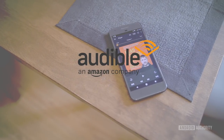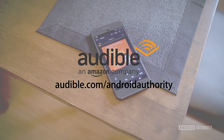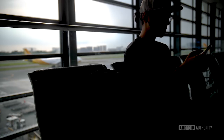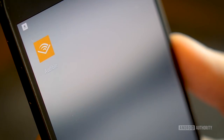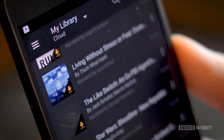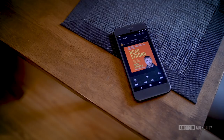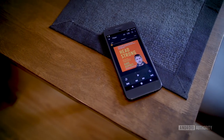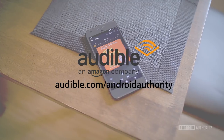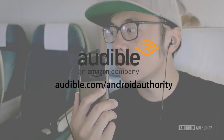Thank you to Audible for sponsoring this video — you can get a free audiobook and a 30-day free trial at audible.com/androidauthority. Audiobooks from Audible are a great way to transform your commute. They have an unbeatable selection of bestsellers, mysteries, thrillers, and motivational books. My current pick is Headstrong by Dave Asprey — optimization isn't just an Android thing, it's a way of life. Headstrong teaches readers about biohacking to bring out the best version of themselves. Get it free at audible.com/androidauthority.